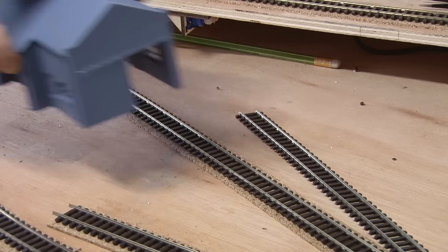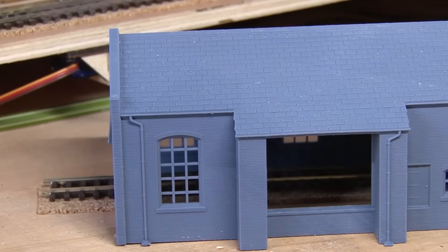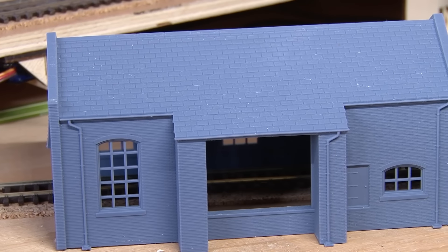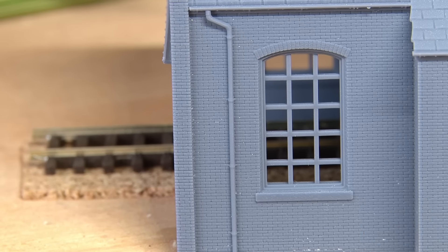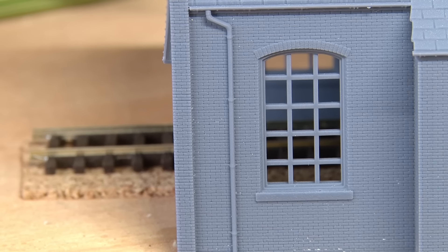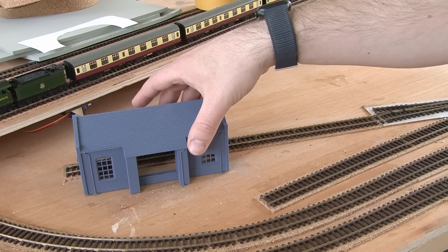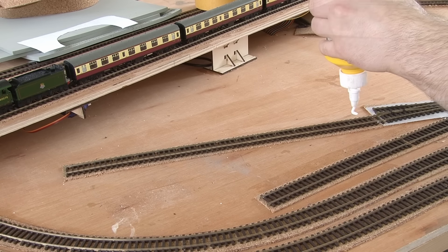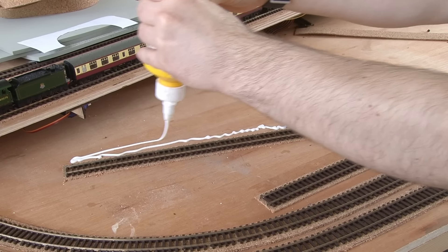I'm planning to have a goods shed in this yard, and MS Models have very kindly sent over this example of their LMS goods shed. This is just the main structure of the building, but you can see it's got really great detail. The brickwork is really nice, we even have drain pipes included on the 3D print too, and the areas around some of the windows and the access doors are really nice too. This is going to be a big feature of the yard, and now that I know where it'll be situated, I can figure out where the third siding will run just behind this shed.